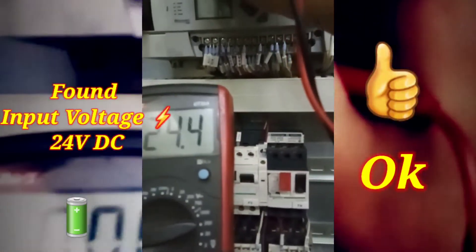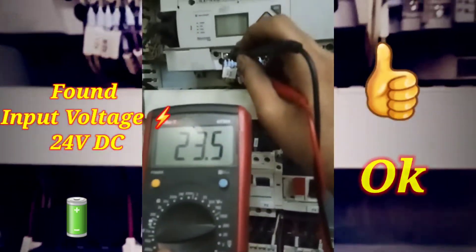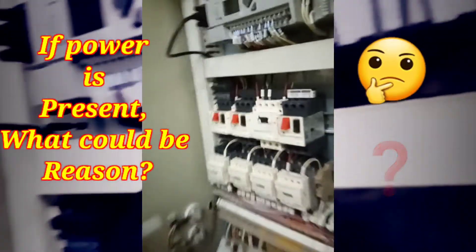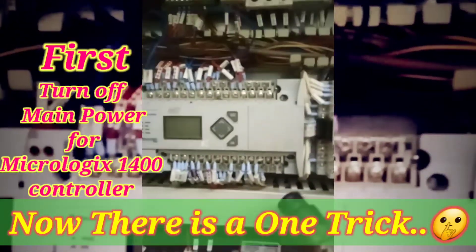But as you can see in the video, the controller display is blank — there is no indication of run, fault, or anything. I was thinking what could be the reason. Before a few days, I faced the same problem with a Siemens controller.